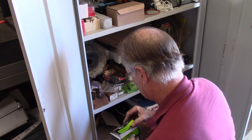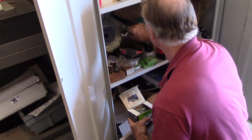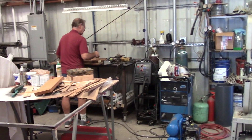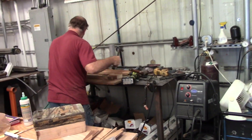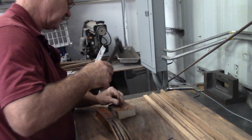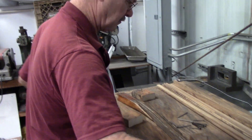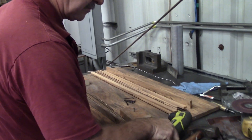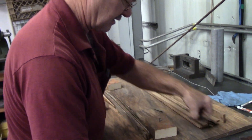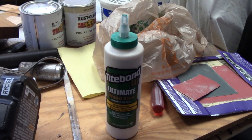We're looking for some screws. We're going to screw down the blocks onto a plywood sheet. We're going to pretty much duplicate this. And we've got some Titebond 3 Ultimate Wood Glue.